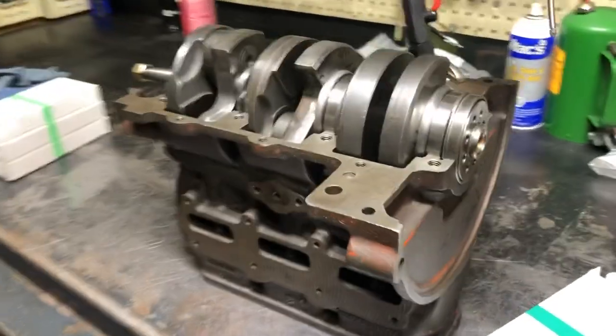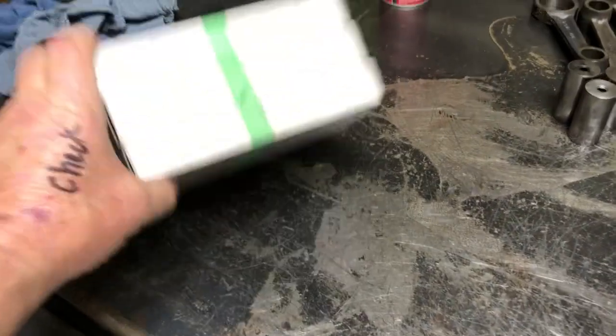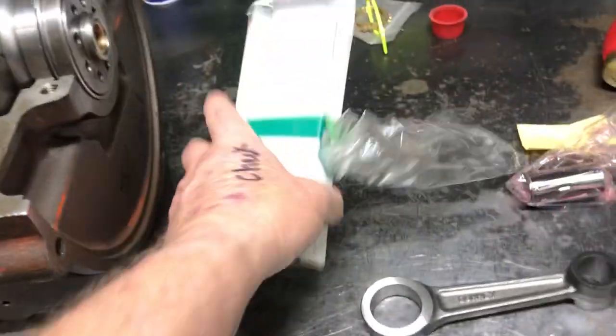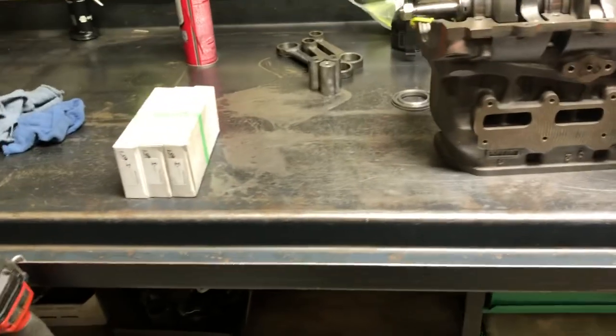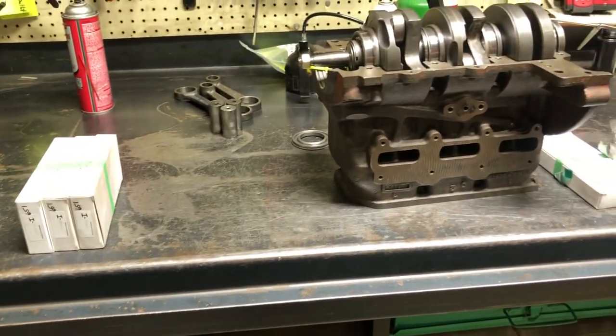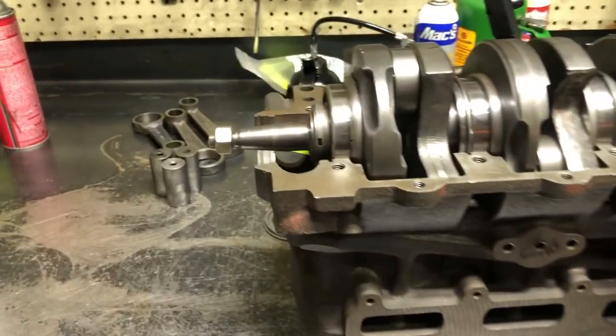I just wanted to highlight some of the stuff we're doing to keep these old cars alive. We do weight balance all of our rods. This one is 651 grams as a package per rod, and we tape them together like this — you get a set of three if you buy them. Here's one at 653, so there's a little weight difference. When we get them right from the factory, we pull them out, check the weight on every box, and match them accordingly right out of the gate so we don't have to do it again later.